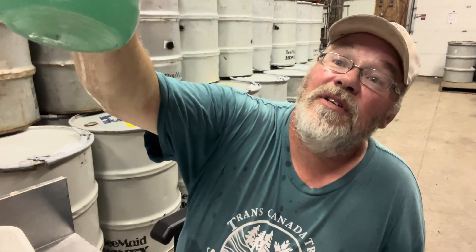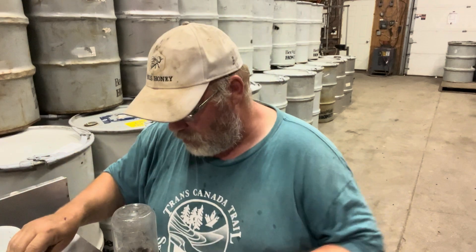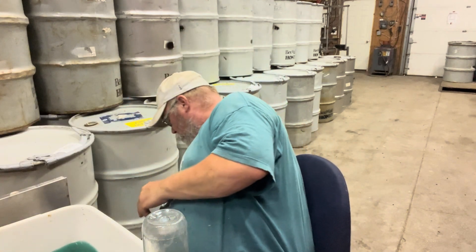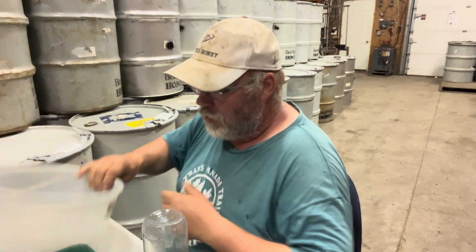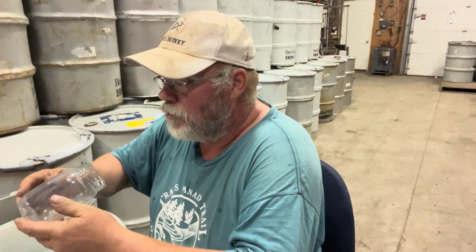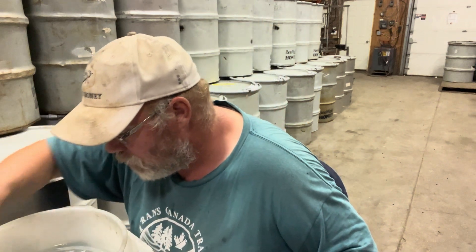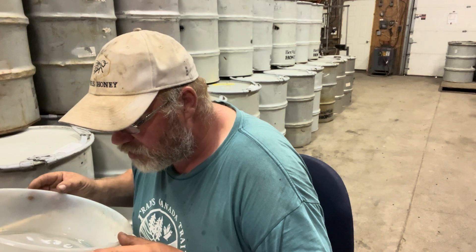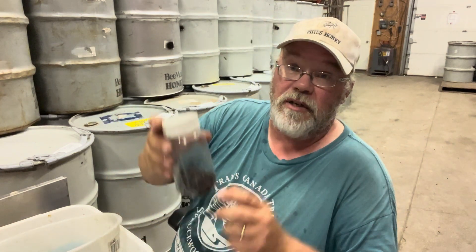We've got mites — I think we probably want to sieve those to count them. Let's do that. Make sure we've got a clean sieve to start. A little more mites left in there. Counting: one, two, three, four, five, six, seven, eight, and nine.